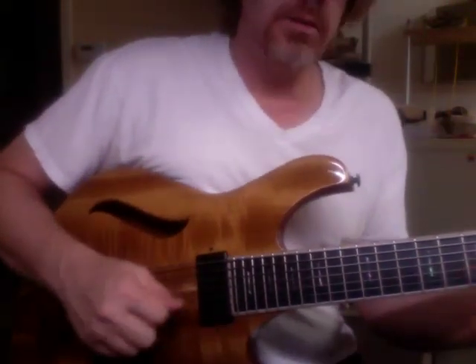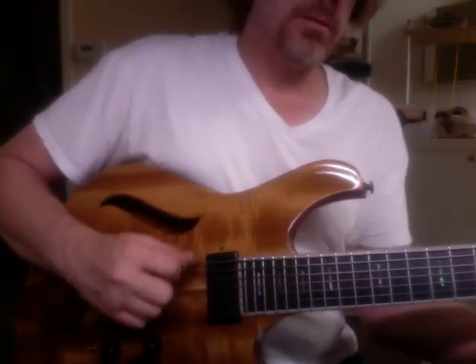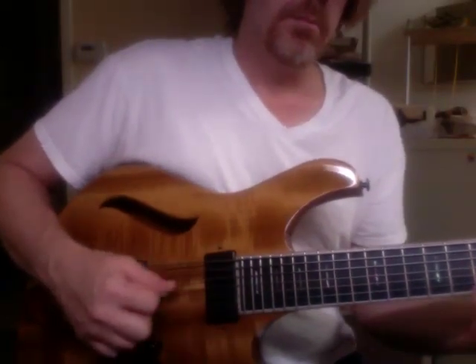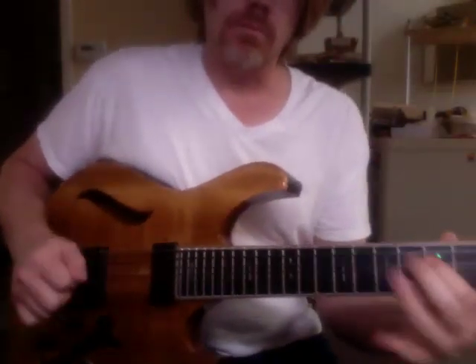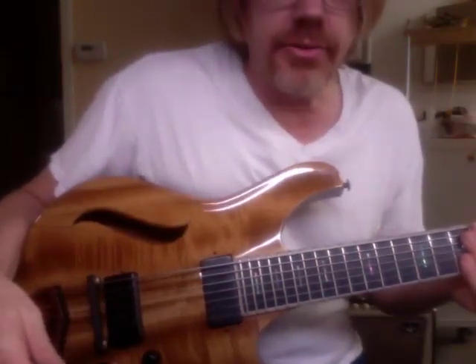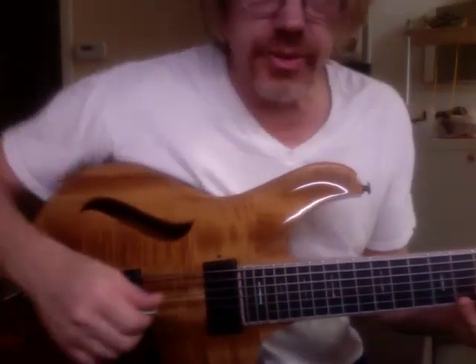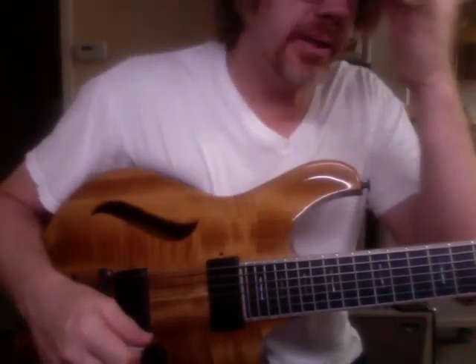Let's plug it in. It does a real nice job, especially set up this way with 11 flats — I think it's got a 75 on the low A. It does a real good job of just getting a nice jazz sound, kind of a little miniature L5. It's more comfortable and easier to play and less feedback-prone.